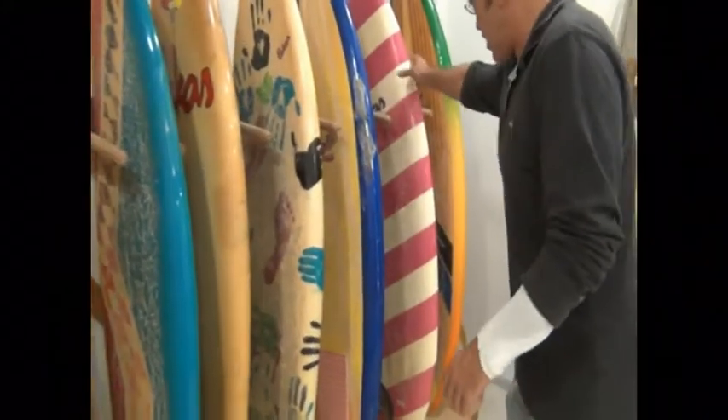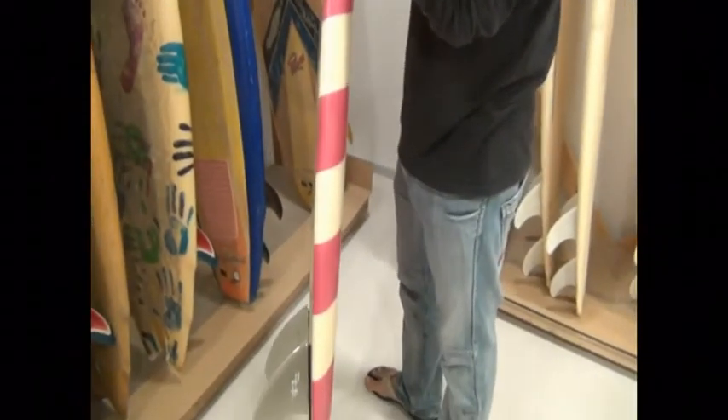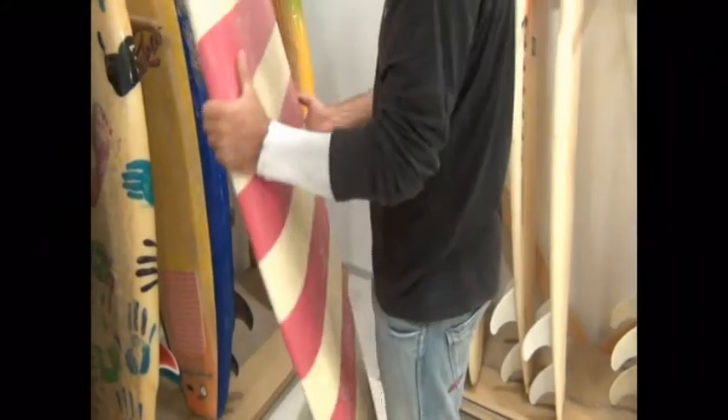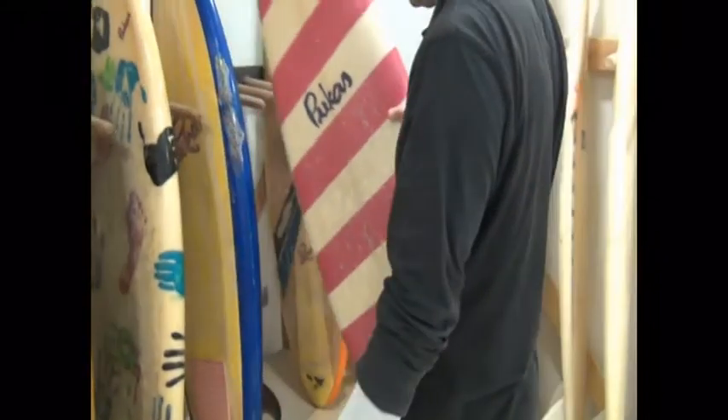Y luego ya, yo creo que esta sería una de las primeras, por la forma de la tabla, sería una de las primeras de tres quillas. Porque todavía tiene una forma muy de twin. De los 80 por ahí. Me parece que Simon Anderson sacó las tres quillas.